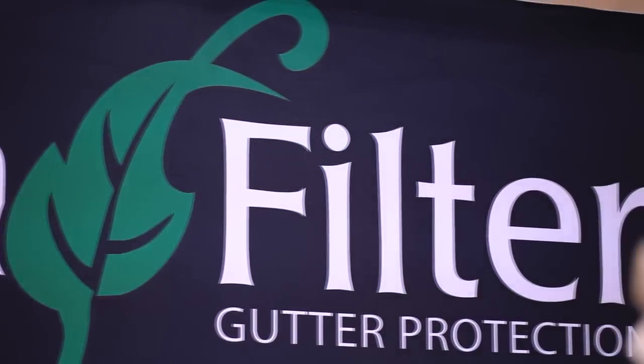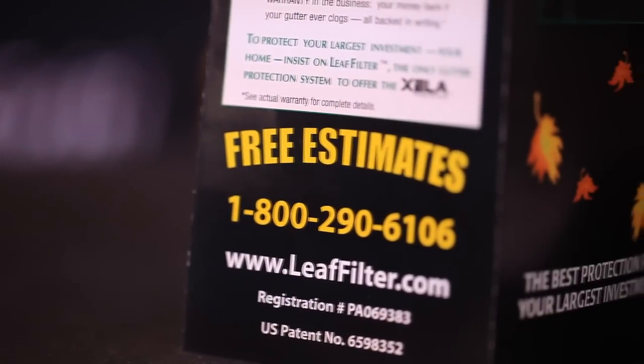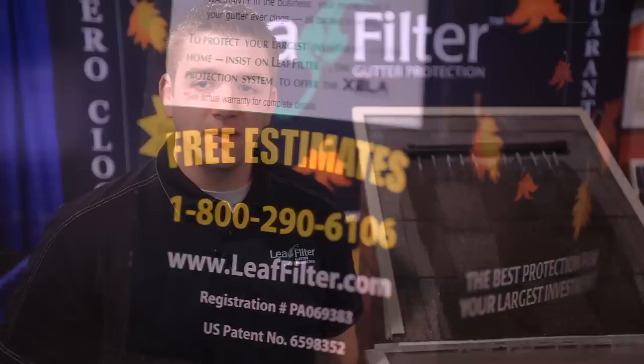Leaf Filter was rated number one by a leading Consumer Reports magazine, and if you'd like it, we give a free no-obligation estimate. You can check out our website at www.leaffilter.com and give us a call at any time. Thanks for stopping by.